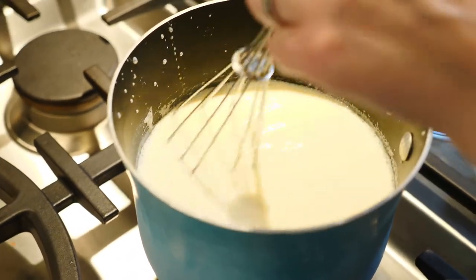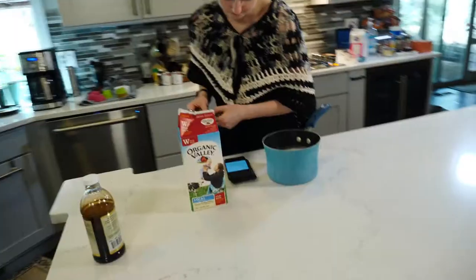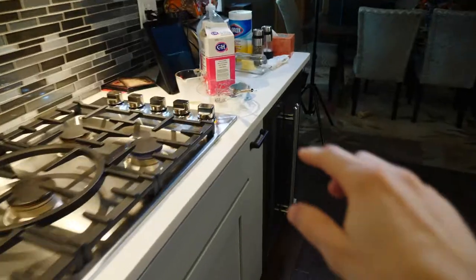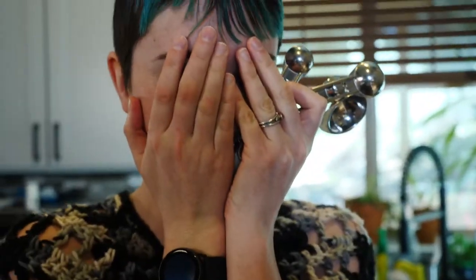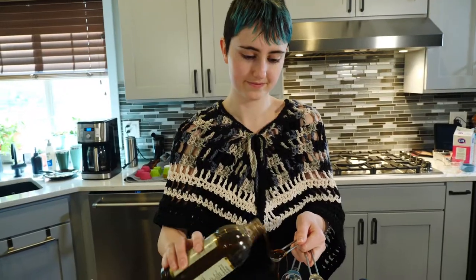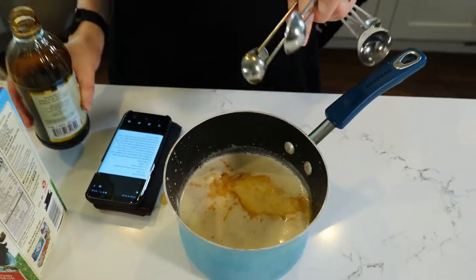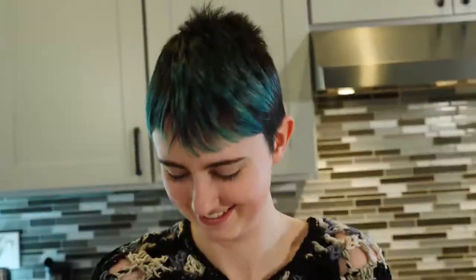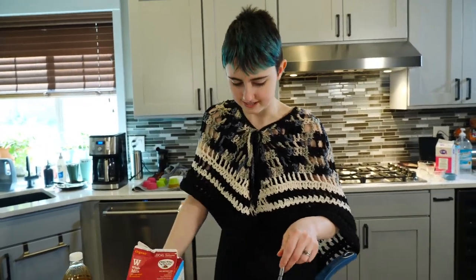Stir it in until completely dissolved and cook for one minute. We removed from heat, stirred in one and a half teaspoons of vanilla — what's wrong with a little extra vanilla, right? — and turned off the stove.